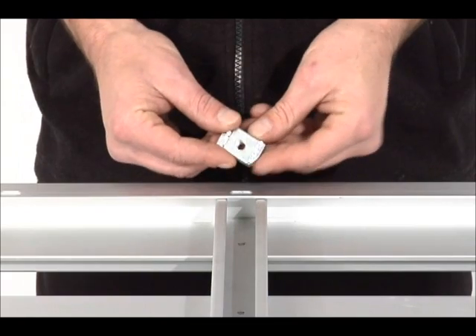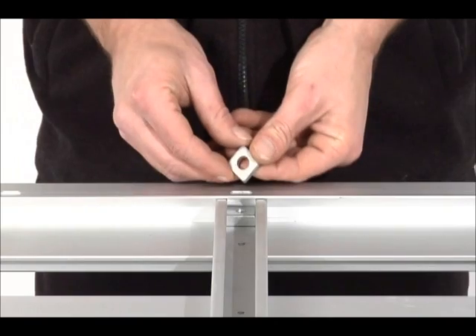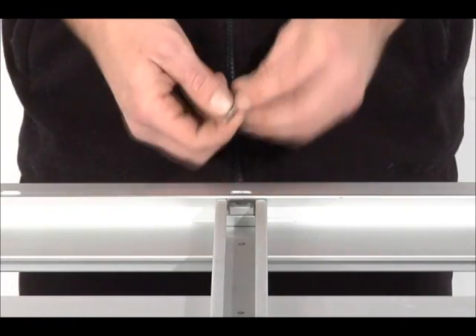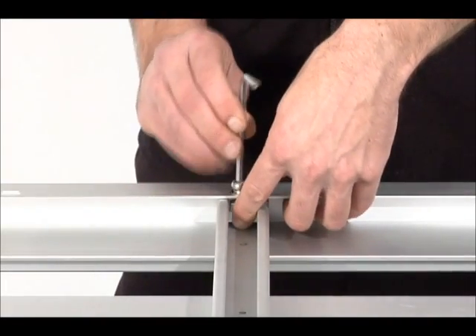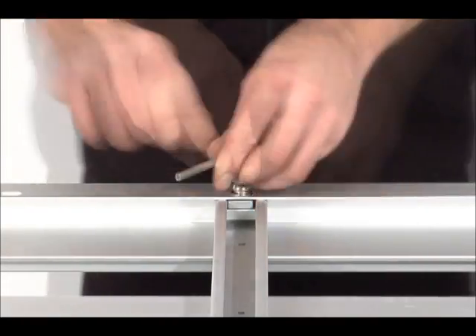Secure the crossbars by inserting the channel nut and rotating it. Insert the clamp washer, then insert the hardware. Only finger tighten at this point. Then centre the hardware over the hole and tighten.